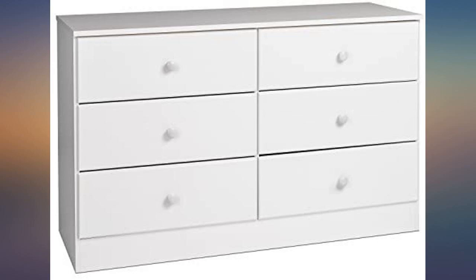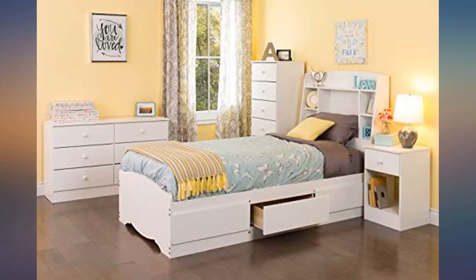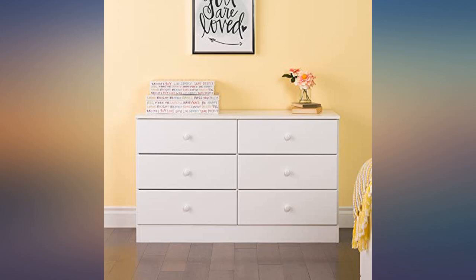The assembly instructions were clear and easy, but the manufacturer did absolutely none of the work. Some of the assembly I had to do could've easily been done before it was shipped. I mean absolutely nothing is assembled at all.